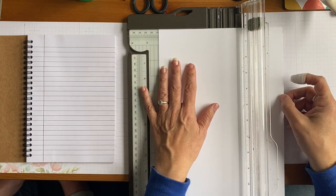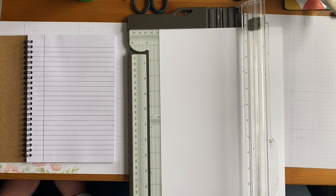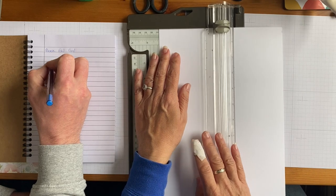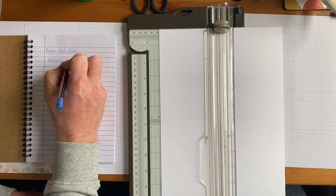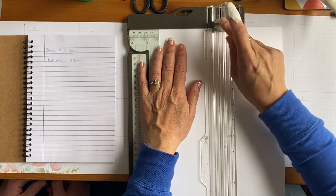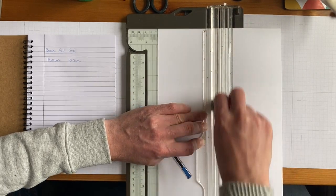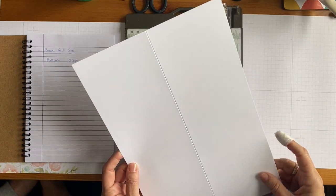To make a book fold card: put it in portrait and score at 10.5 centimetres. Pop it in the trimmer, look for your 10.5, and go up and down two or three times quite firmly with the scorer. I tell my ladies they need a notebook to write things down. When you pull it out, you can see you've got a beautiful score line. Then flip it and cut at 14.8.